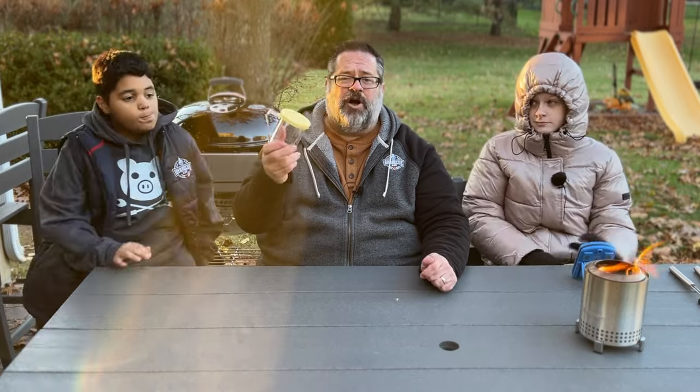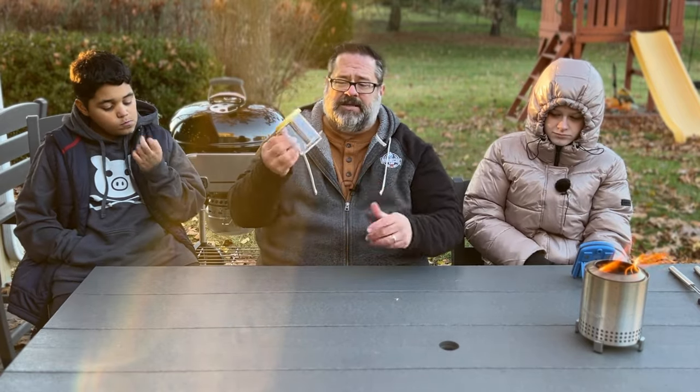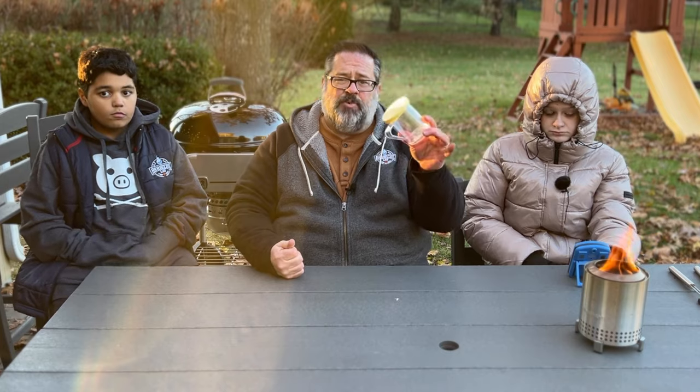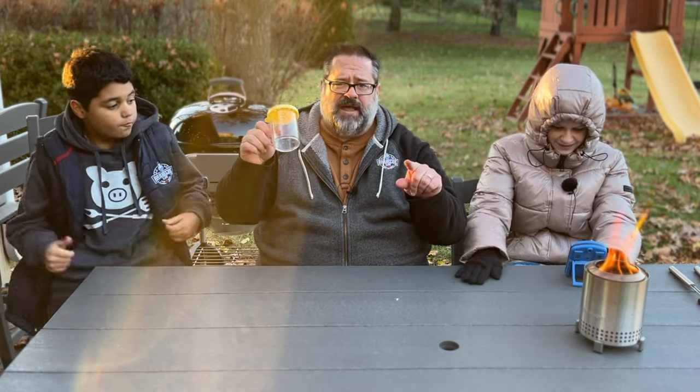This is what we call a dredge shaker, and there are different color lids you can get — I like yellow for barbecue. The idea is you put your rub in here and then you get better coverage than you'll get out of a lot of those shaker jars. Keep one of these, make your own rubs and spices, and throw them inside. These are great; you should have one.